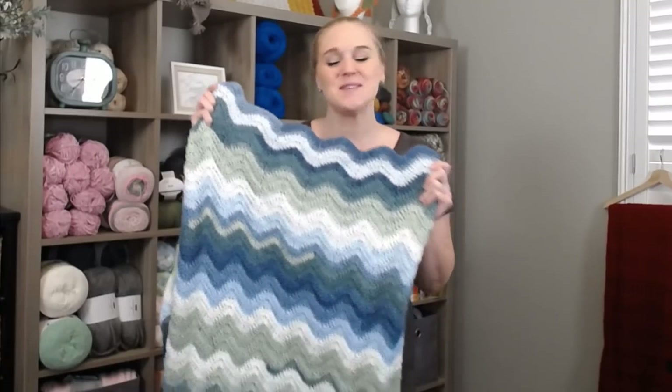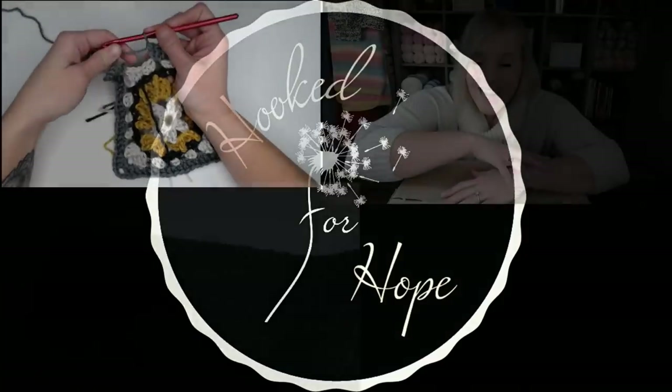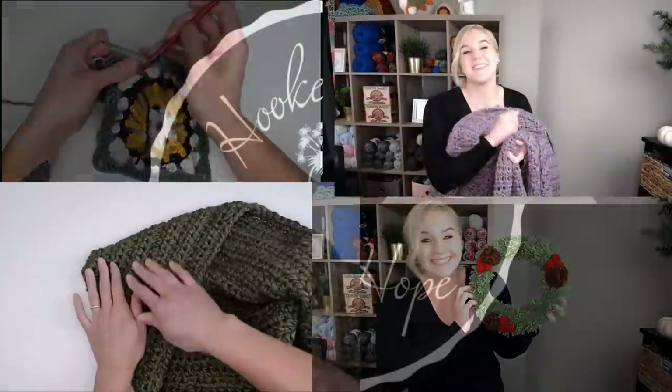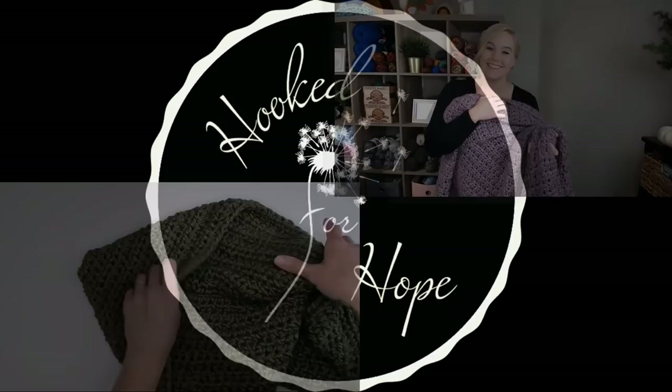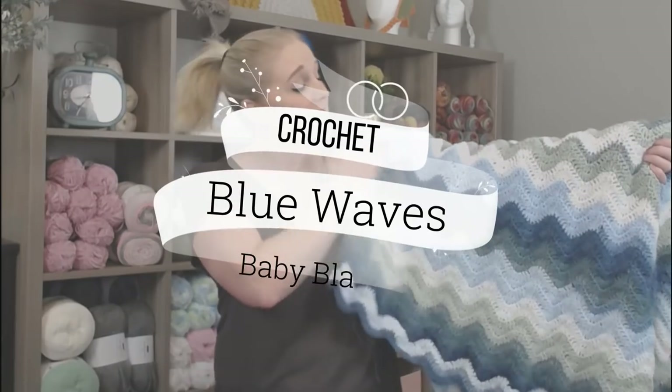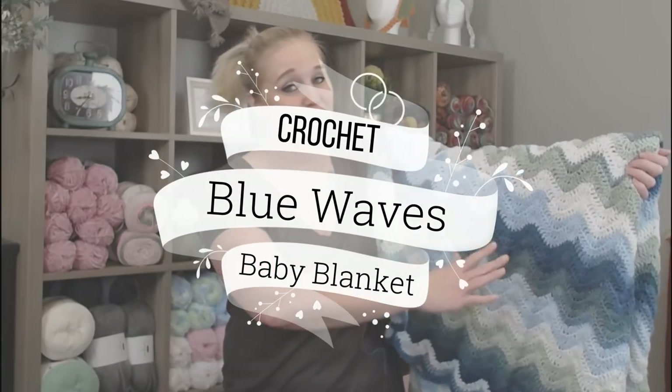Alright guys, let's make the Blue Waves Baby Blanket. Hi guys, welcome back to my channel. My name is Tiffany Hansen. Thank you so much for joining me today. In this video, I'm going to show you how to make my Blue Waves Baby Blanket. It's very beautiful, very detailed, but super easy to do, and I can't wait to get started.